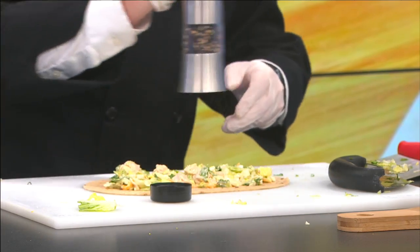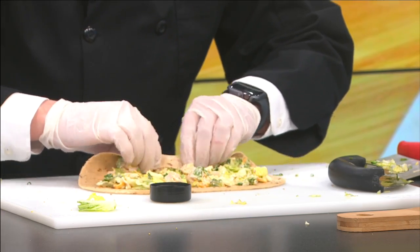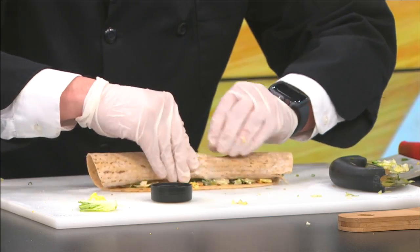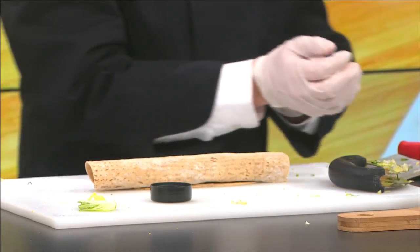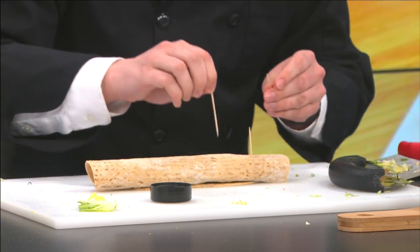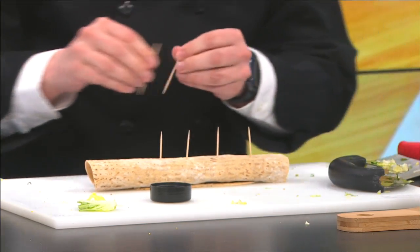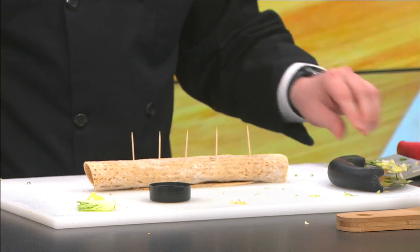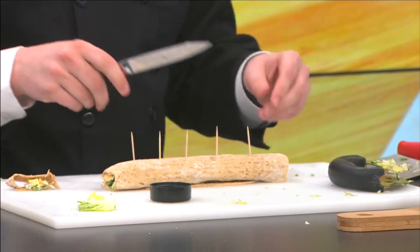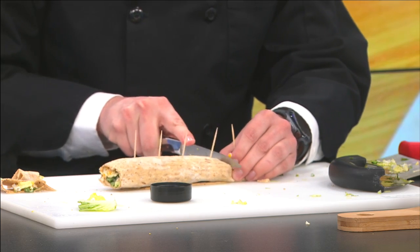If you want some pepper on there, add a little fresh cracked pepper. Then take your time and tightly wrap everything up while using your fingers to keep the ingredients inside. Now it's wrapped — I'll take my gloves off to make this easier. Take toothpicks and evenly distribute them along the wrap. This holds it together and also gives you equal pieces of your pinwheel. Take your knife, cut off the edges since there's not much in those and they're not shaped evenly.